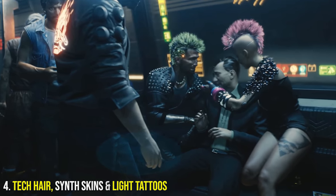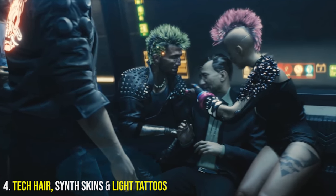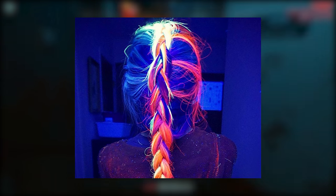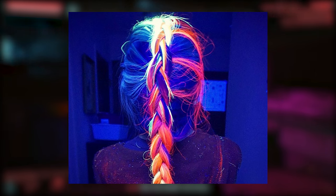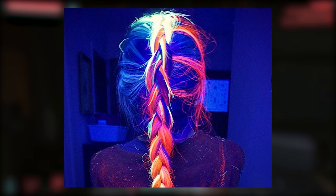At number 4 we have tech hair, synth skins, and light tattoos — some of the brightest pieces of fashion wear in the cyberpunk world. Tech hair are strands infused with reactive chemicals. Some are temperature sensitive and change color and shape dependent on the weather conditions. Others contain pigments used in light tattoos and glow a variety of different shades.